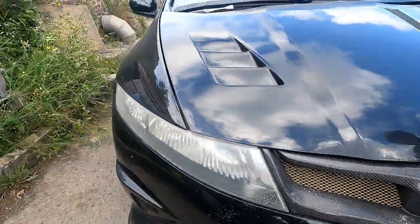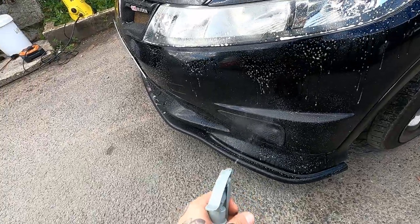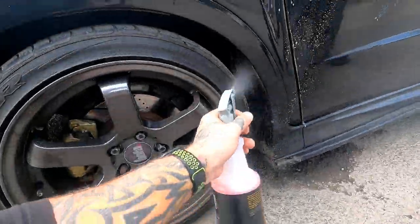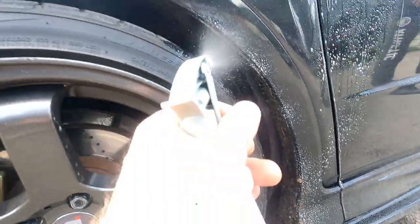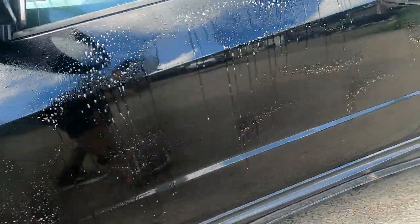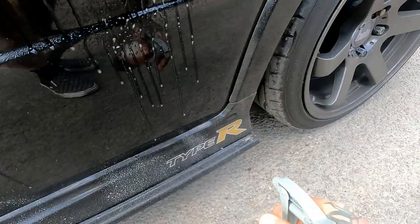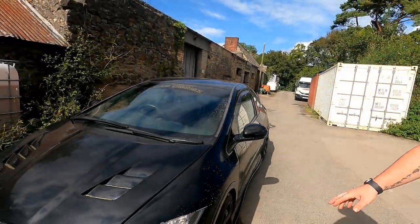I'll do the concentrated stuff all around the bottom and the wheel arches. So basically we've sprayed all the areas and you leave it. It's quite hot today, so don't leave it on too long. You want to do it on an overcast day really, not a hot day. You're supposed to leave it on for a few minutes to let it do its thing.